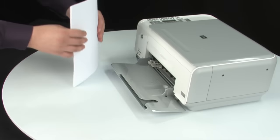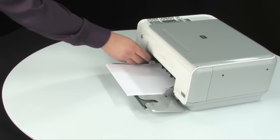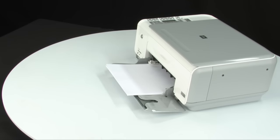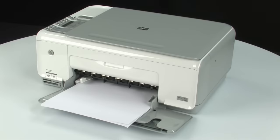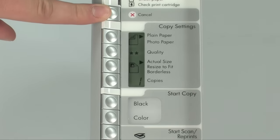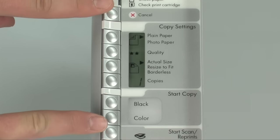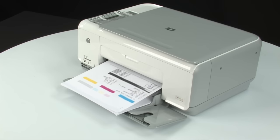Load paper into the input tray until it stops. Slide the paper width guide inward until it stops at the edge of the paper — do not push the guide in so tightly that it starts to bend the paper. Try printing a self-test page: on the control panel, press and hold the cancel button and then press the start copy color button, releasing both at the same time. If the self-test page prints successfully, the issue is resolved. If not, go on to the next step.